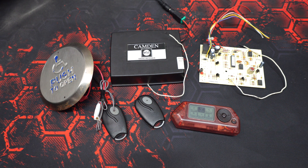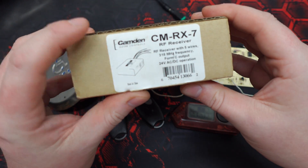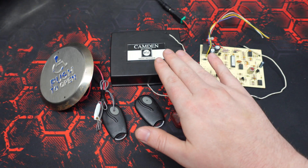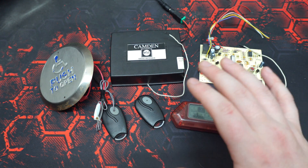Hello everyone. I previously covered Linear Multicodes and how to brute force them, but today I'd like to cover Linear's Megacode system. Just for a little clarity, the receivers seen in this video are all labeled Camden — these are their RX-7 modules. From my understanding, Camden purchased these from Linear and rebrands them for the Canadian market.